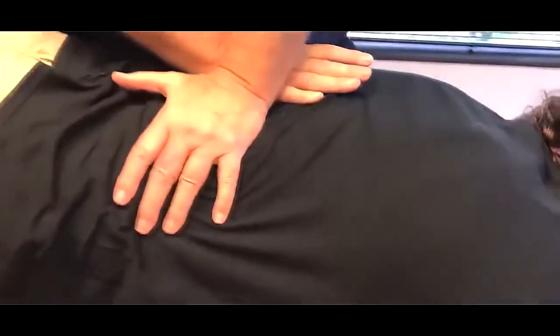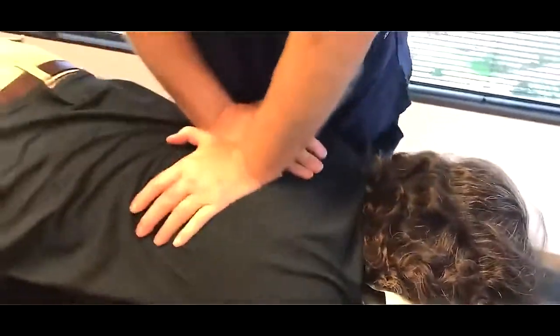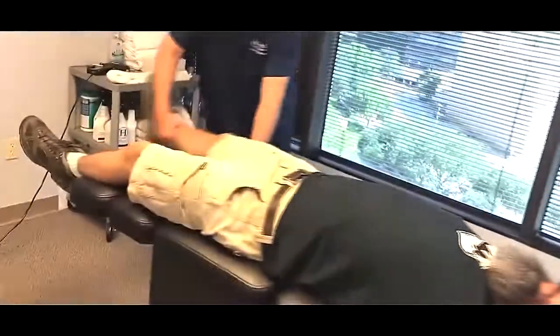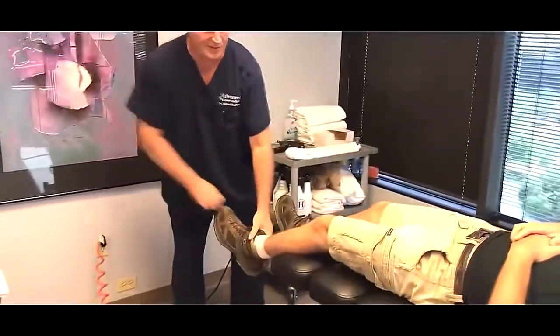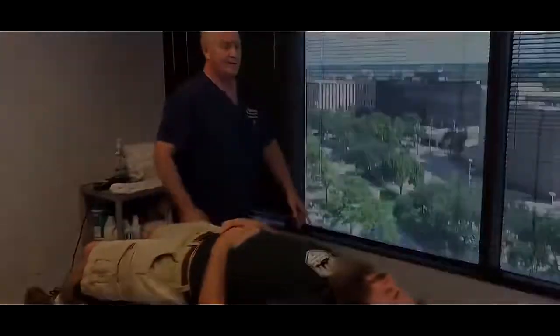There you go. Okay, relax your hands on your tummy for me, Ross. There you go boy — that was a homer too. Felt it went all the way up, didn't you? Oh, sure did. There we go, okay good. So we're going to sit, face that way. Thank you, yeah.